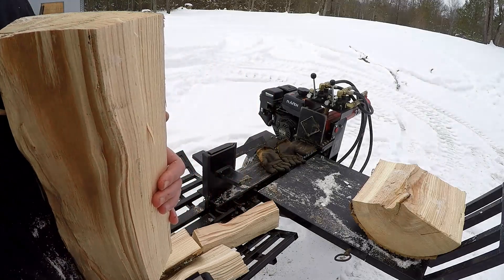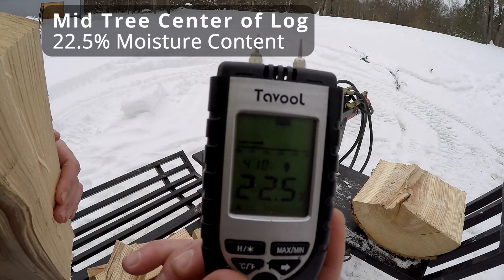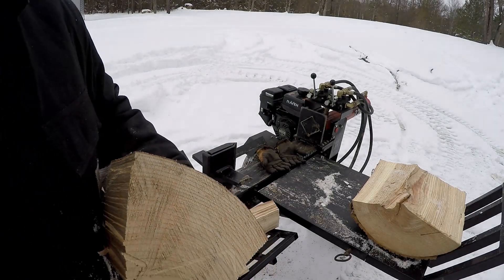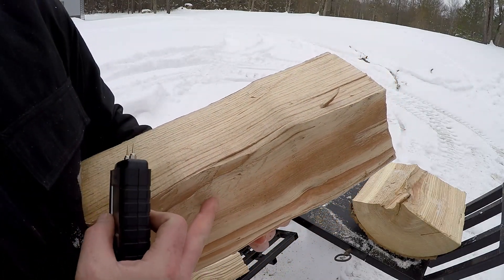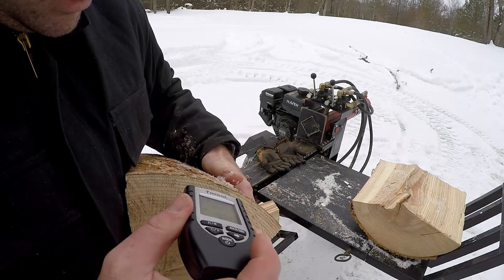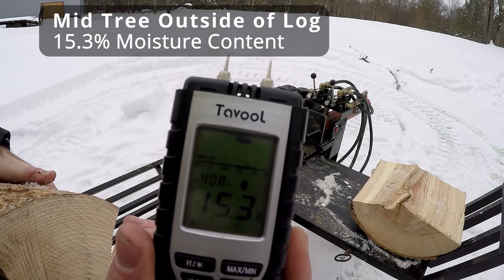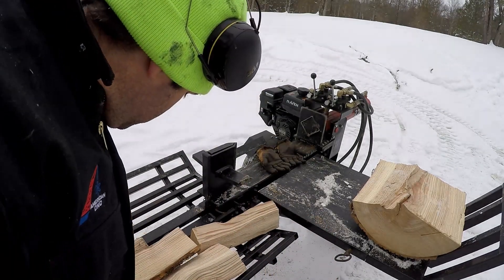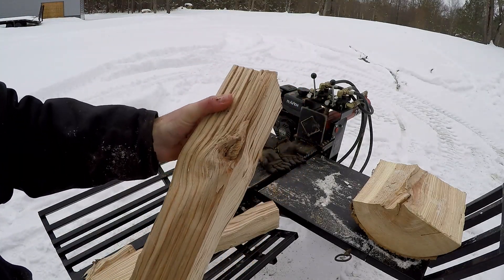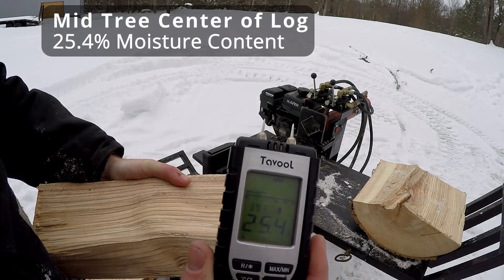The center of this wood reads 22.5%. Let's do the edge near the outside of the tree — that comes up to 15.3%. Now just to make sure that's not a fluke, here's a good center piece of wood with no bark on it anywhere, let's test this one — that's 25.4%, right in the center of the tree. So that's a good baseline. I bet in a couple weeks of sitting, this would dry right out.